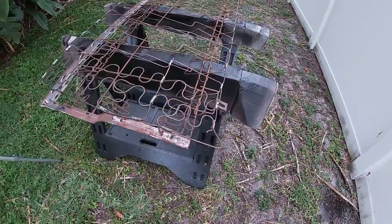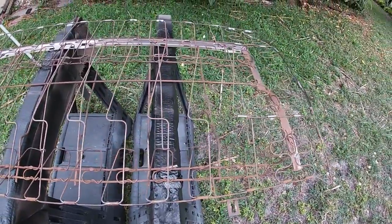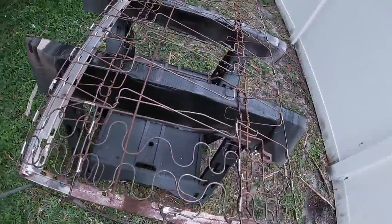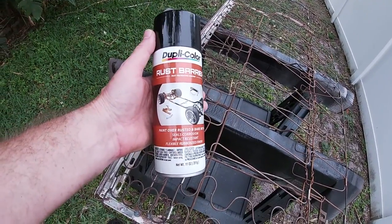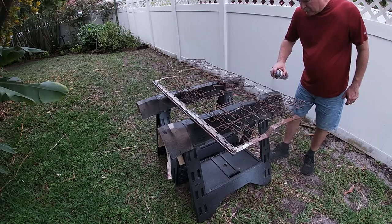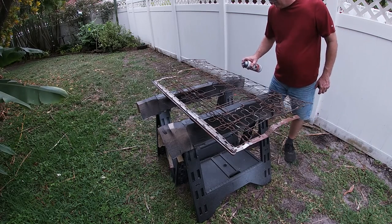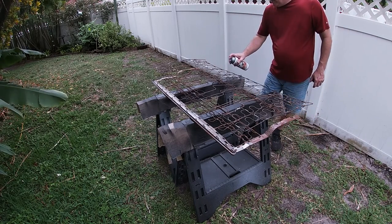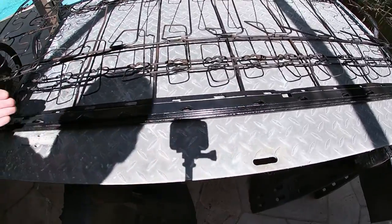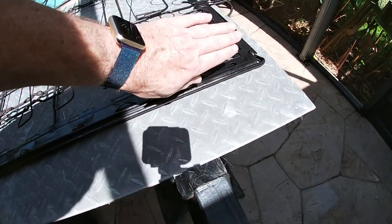Now that everything's been stripped off the frame, it's time to inspect the frame and make sure you fix any springs that may be broken. This is the back rest and there wasn't any damage to the frame, but there was some rust on it so I'm going to put this rust barrier paint on here. After it's all cleaned up — I took a wire brush and brushed off the metal — I sprayed on a couple of quick coats of primer. With all the prep done it came out looking fine.